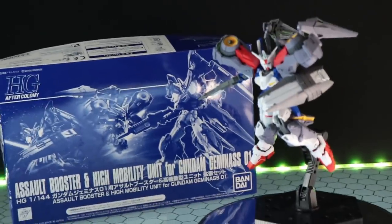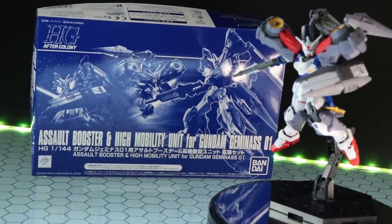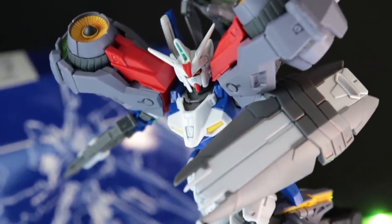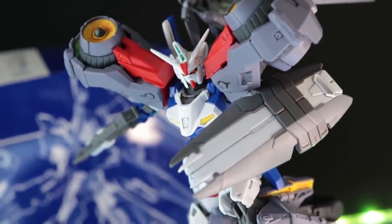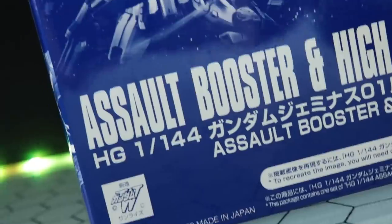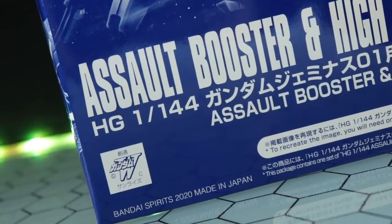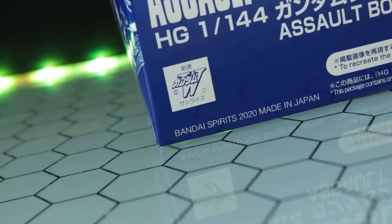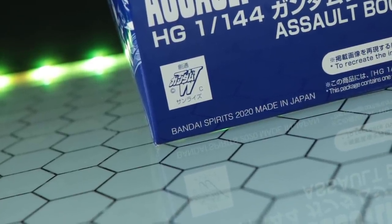Hey, what is up everyone? Welcome back to another Gunplay Review, and as you can tell from the color of that box back there, this is another premium Bandai release. Specifically, an add-on kit for the high-grade Gundam Geminass Unit 1. This is a kit from New Mobile Report, Gundam Wing.